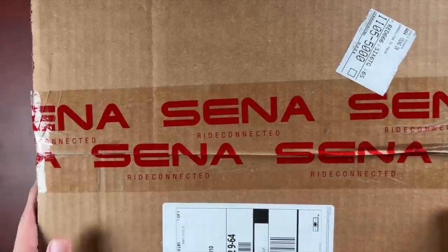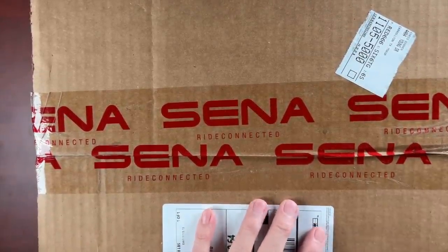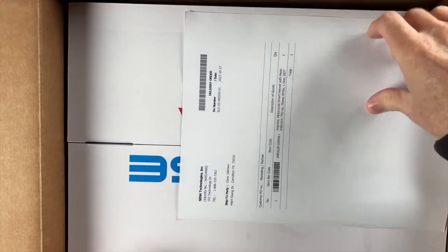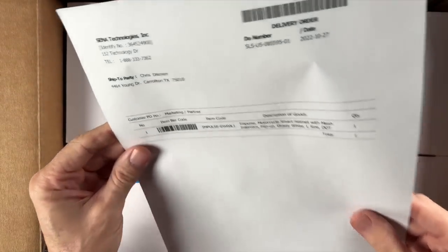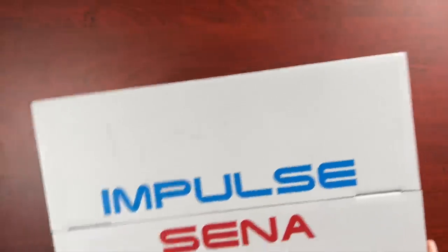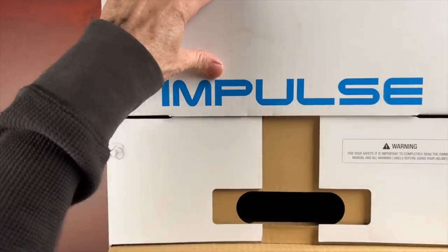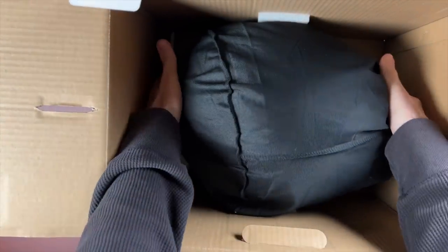Let's see what goodies we have from our friends over at Senna — or Senna, if you prefer. I've always called it Senna. What we're going to have here is an Impulse helmet. This is the Impulse modular helmet from Senna. I'm very excited to see this. It even comes in a nice little carrying bag. Let's do a little unbagging here.